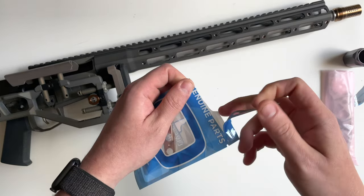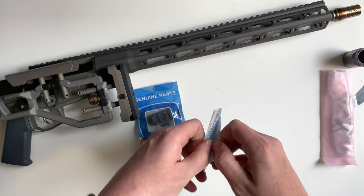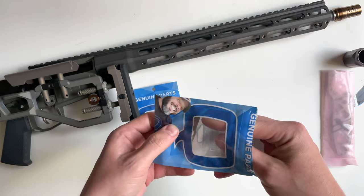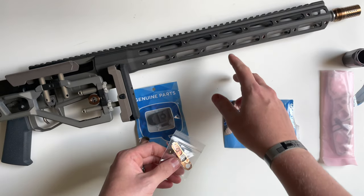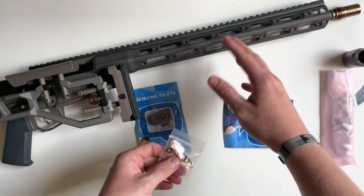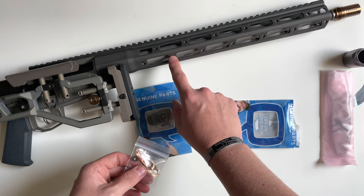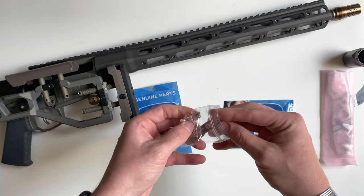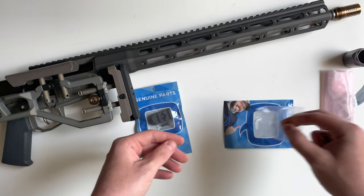This is going to be the Q Cert sling mount. As I mentioned in the unboxing video of the Fix, the system that Q uses for attaching accessories on the rail is called Q Cert — it locks into these channels.